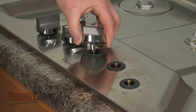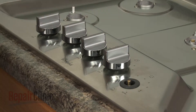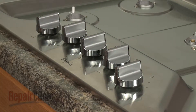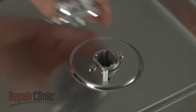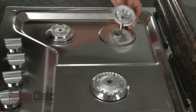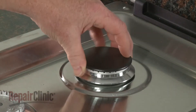Replace the control knobs by aligning them on the valve stems and pushing them into place. Align each burner base with the appropriate orifice holder so the igniter electrode protrudes through the hole in the base. Next, position the burner caps on the bases.